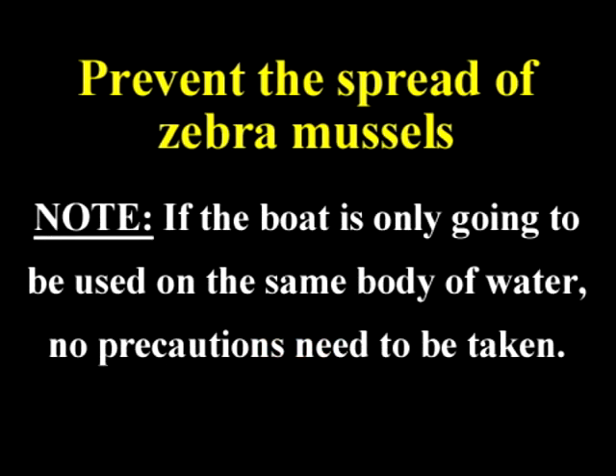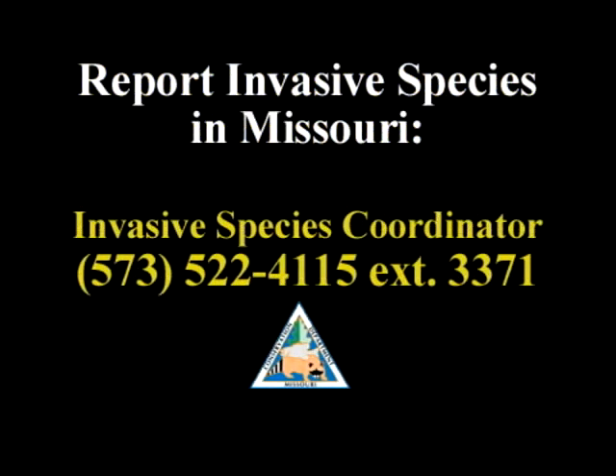If you think you've found a zebra mussel or other invasive species, please contact our invasive species coordinator at our central office.